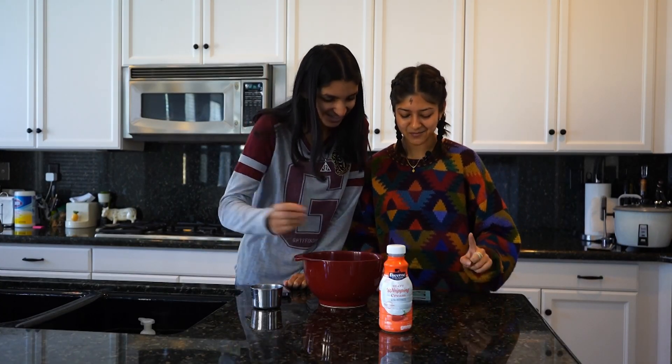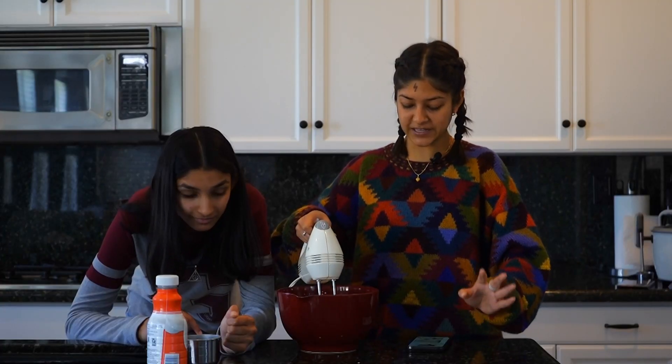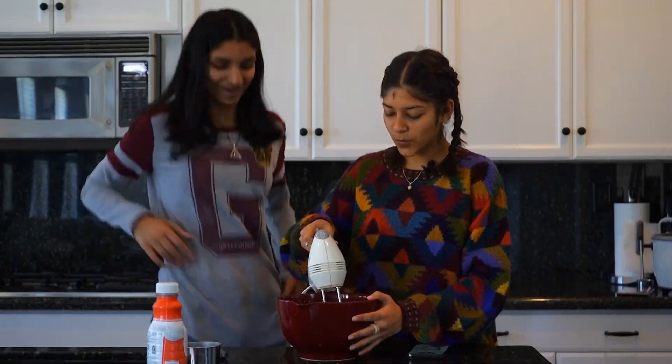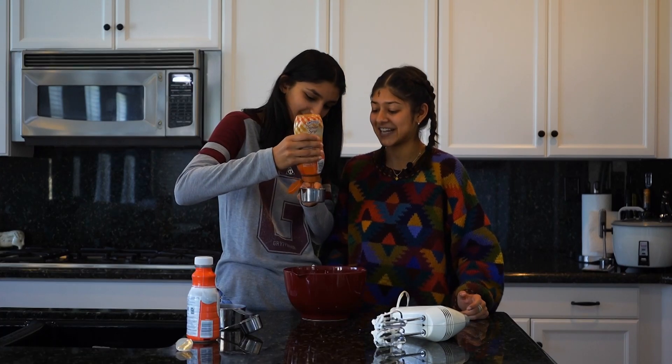In a large mixing bowl, whip heavy cream until it forms stiff peaks. It's forming, something's happening. Oh my god, wait — I think it's done, I think it's done. Look at that. That looks absolutely disgusting.